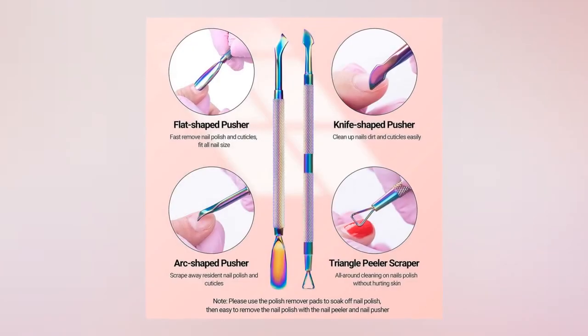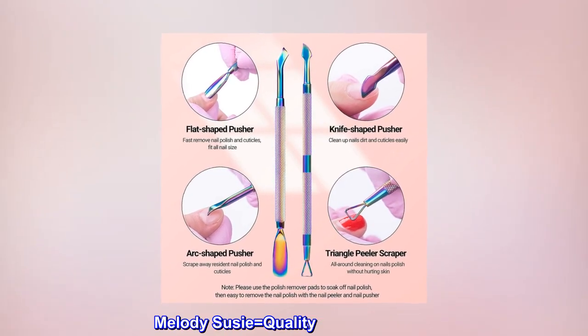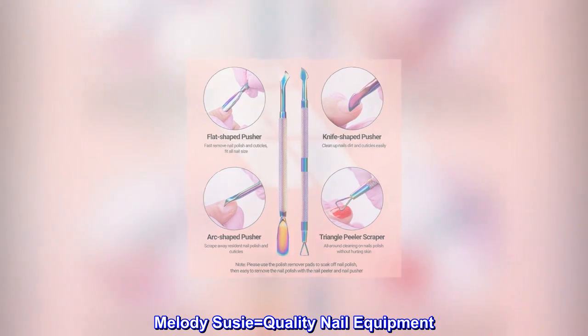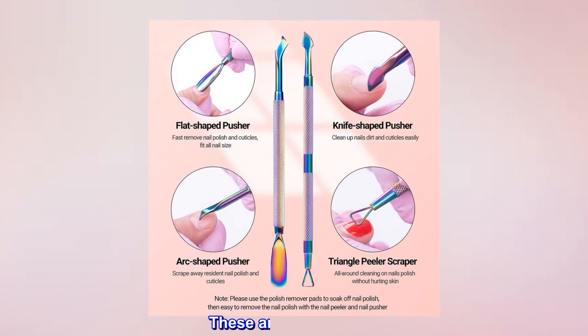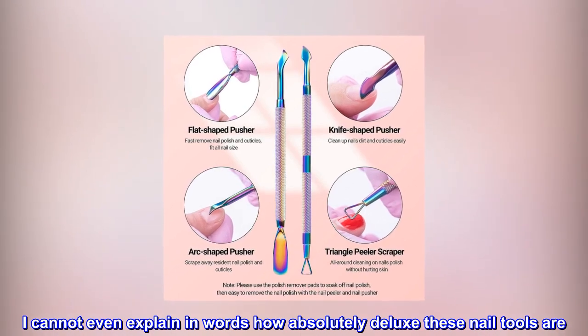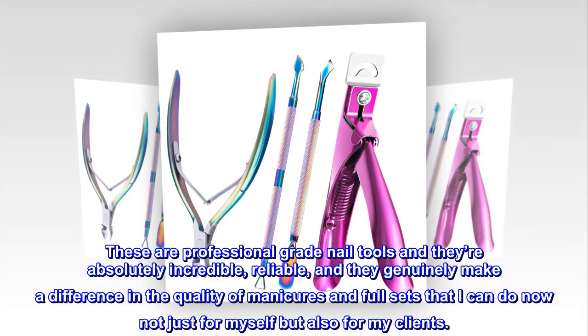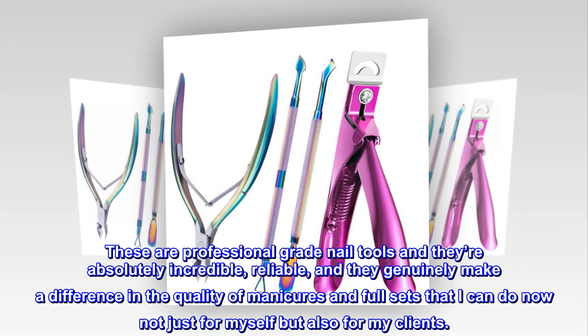Top reviews from the United States: Melody Susie equals quality nail equipment. These are just the tops — I cannot even explain in words how absolutely deluxe these nail tools are. These are professional grade nail tools and they're absolutely incredible.